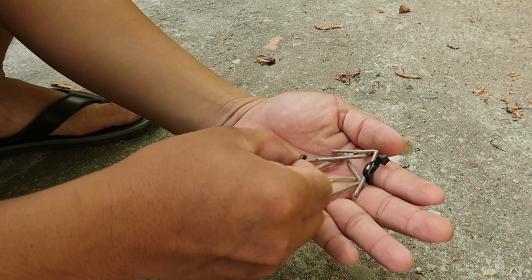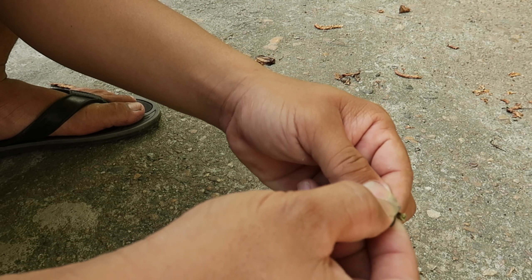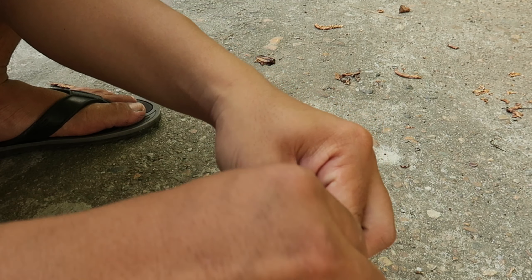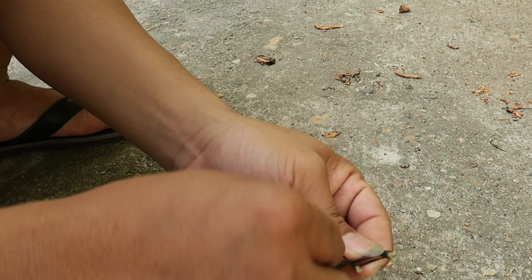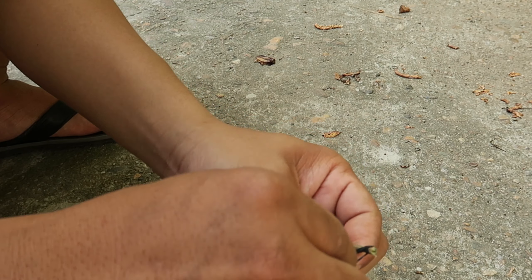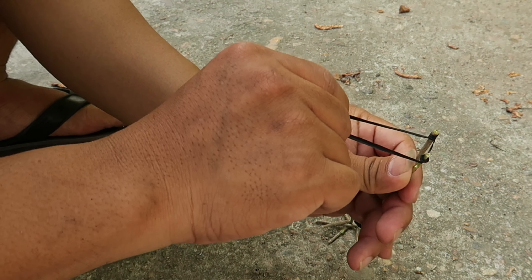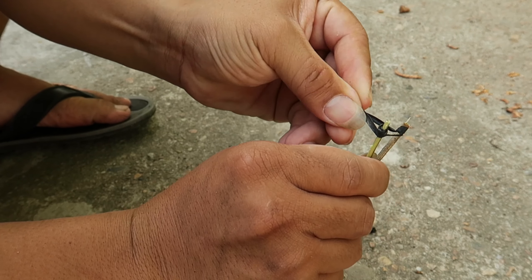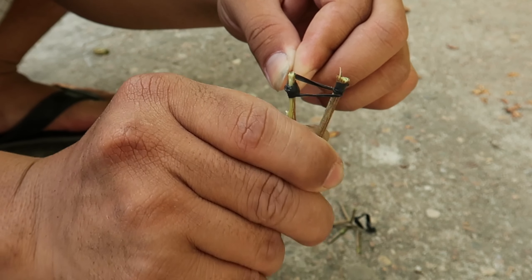Trên tay tôi đã cầm đủ các nguyên liệu làm nên một chiếc ná nhỏ. Chúng ta tiến hành cột dây thun cho ná. Với cái chạc này nếu không có những đoạn đạn kia thì chúng ta sẽ làm bằng những tờ giấy. Khi xưa ngồi trong lớp ở thời cấp 2, chúng tôi thường bắn nhau bởi những ná mini này.